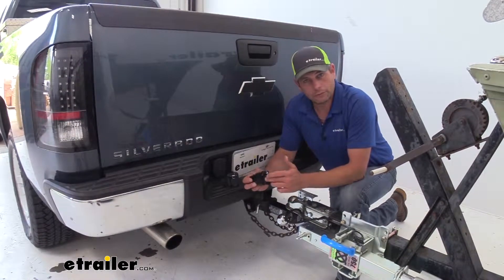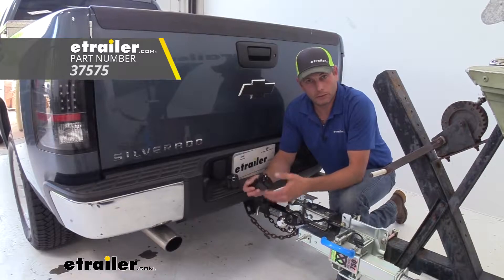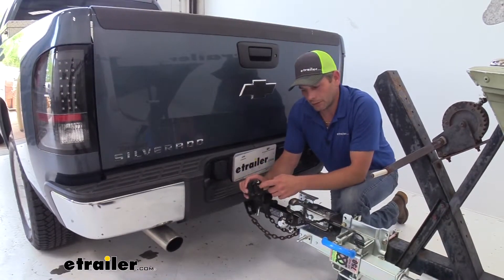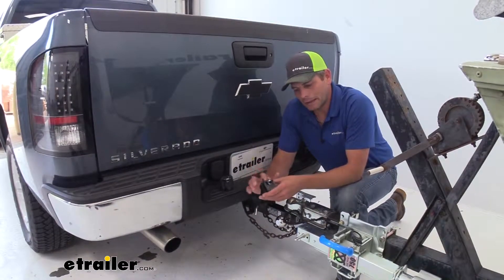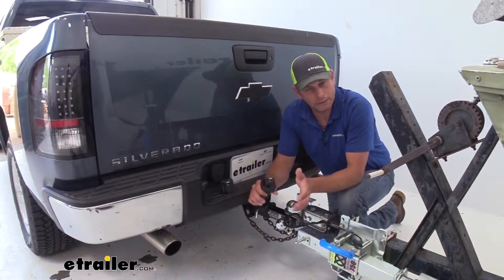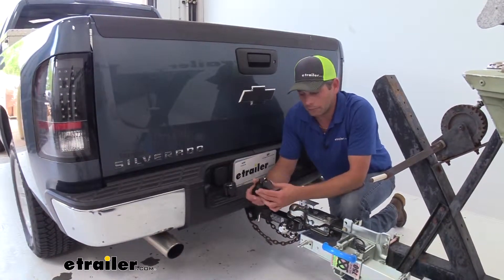So we have two different varieties here. We have one that's going to have the brake lead as the center pin, so if your trailer is coded that way, you want that part number. The other has that center pin coded for 12-volt. So that's definitely something you want to keep in mind and get the right plug for your application — or I can give you a better solution a little bit later, but let's talk about this in case you do know your coding and just want a single adapter.